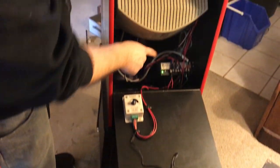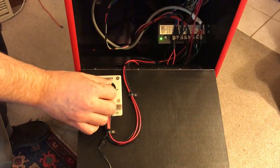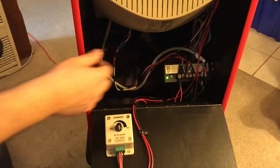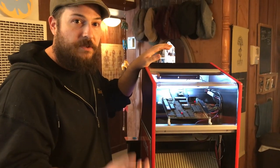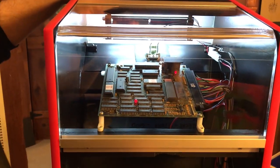In the back you can see the power supply. Here's a dimmer — this is the dimmer for the marquee light up at the top. You have your power supply down here, and the back of the monitor. The thing I wanted to show here is that for a lot of games, to put it into free play, you've got to flip a switch on the board, which is up here.